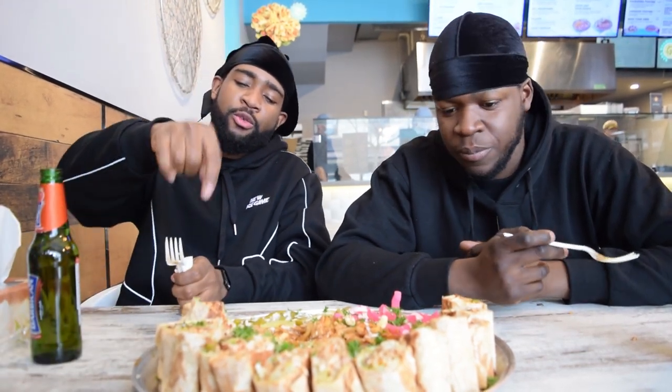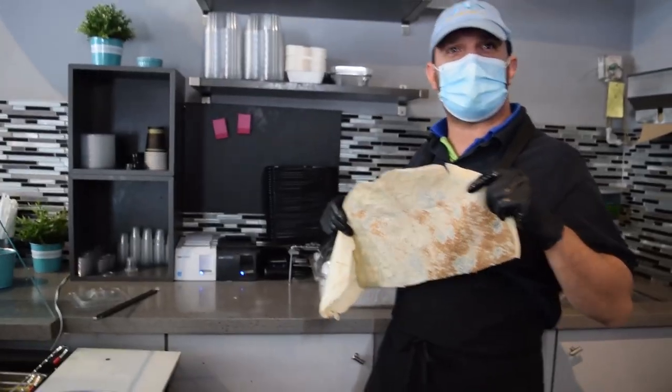Ready for the wrap? I guess there are two different wraps, so we'll try this side first. Chicken shawarma sandwich.